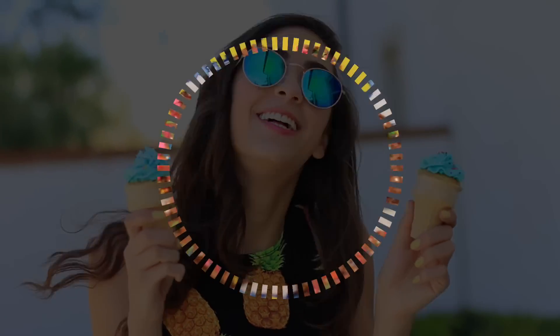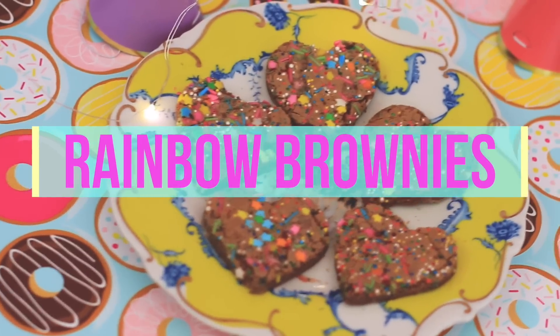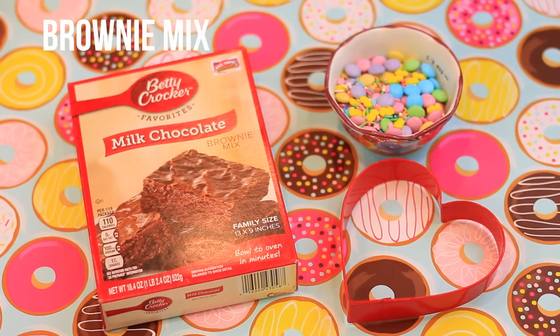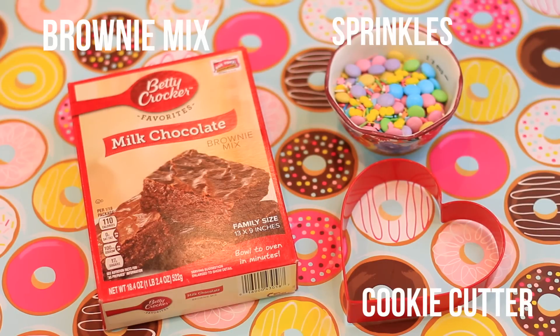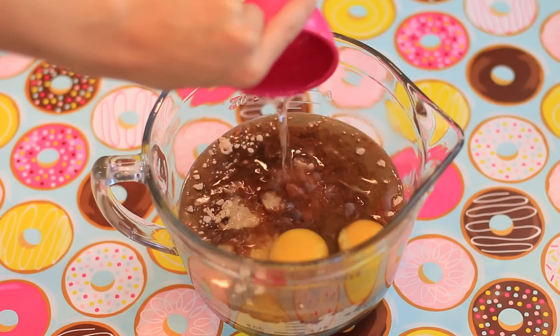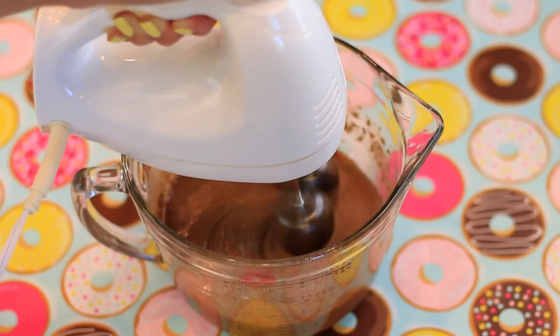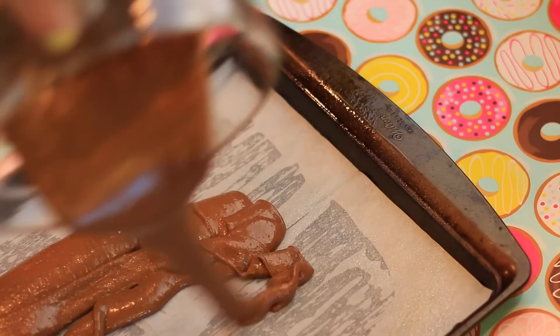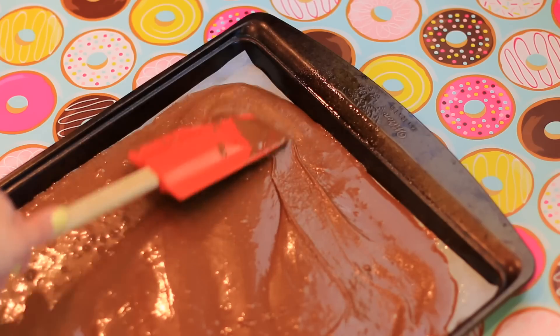Next we're making what I like to call rainbow unicorn poop brownies. All you'll need is some brownie mix, some sprinkles, and some cookie cutters. I started off by making my brownie mix, then spread it out in a baking sheet lined with parchment paper and baking spray, spreading it all out throughout the pan.